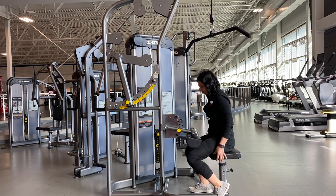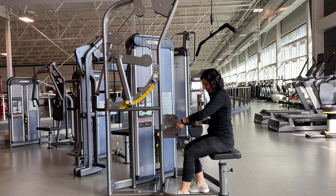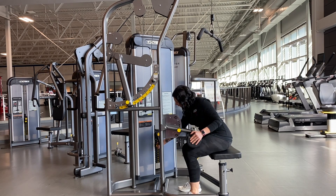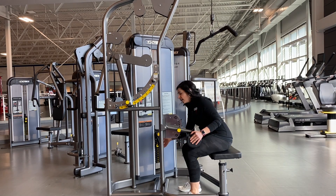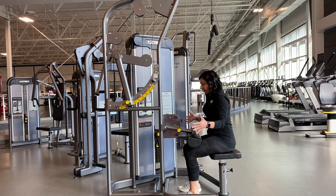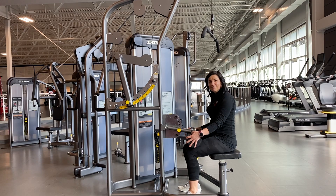Once you're in your seat, this adjustment is for your knees, placing it nice and firmly on top of your knees. From here you can adjust the weight by bringing the pin out and placing it where you need it. There is also a wheel that takes you from 5 to 10 to 15 pounds. And this is your Cybex Lat Pull machine.